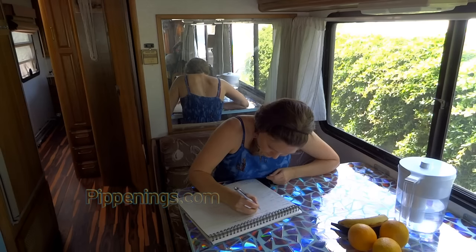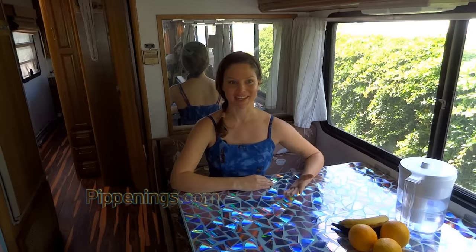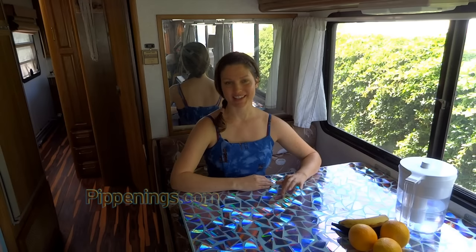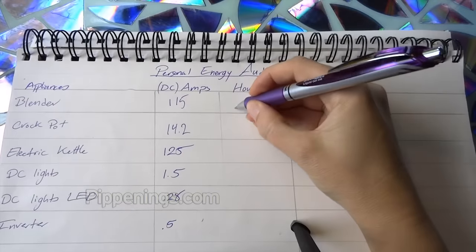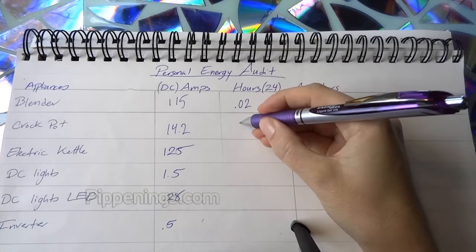Next you're going to calculate how many hours a day that you use each appliance. I'm not using my blender for more than like one minute a day, so that's 1/60th of an hour — I'm just going to put in 0.02. Estimate the hours for the rest of your appliances.